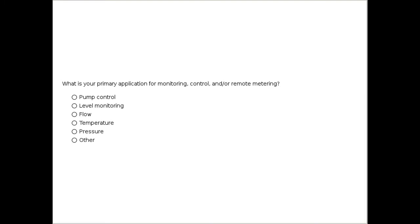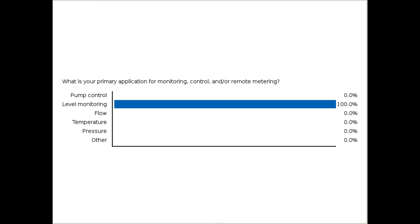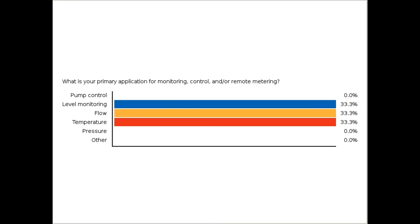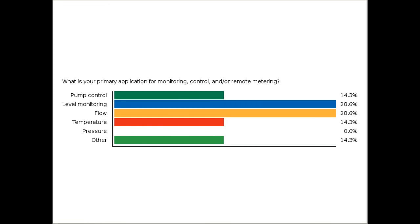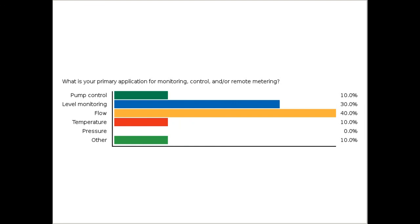Before the questions section, a poll: what kind of applications do you see? Do you primarily sell level indicators, level transmitters, or is pump control the primary offering? It looks like most of you are into flow, although there is also a lot of level monitoring, so I'll make sure we touch on all the flow and level-specific products in more depth later in the presentation.